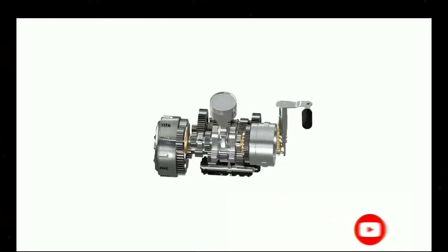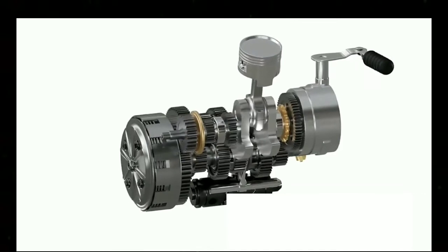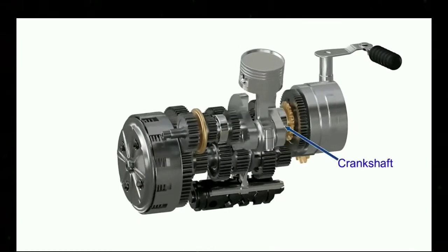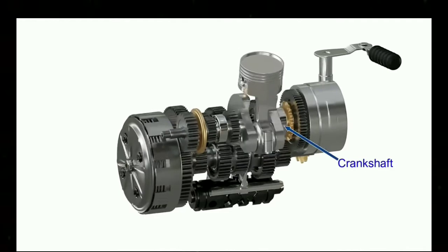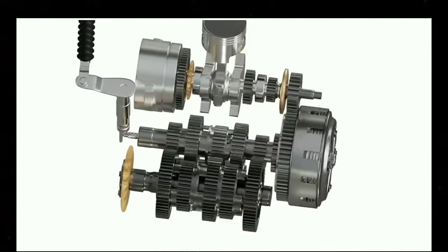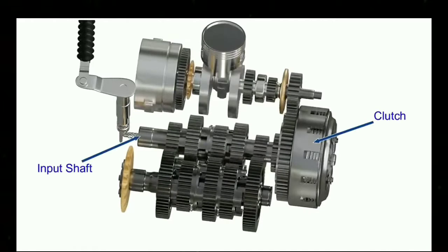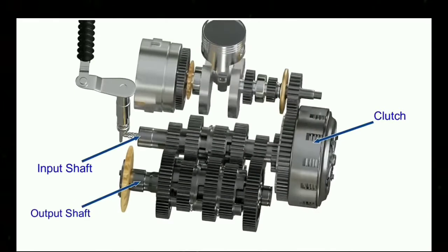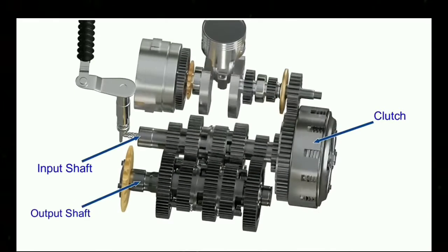Before going into the details on working of a clutch, let's see how it is assembled in motorcycles. The power from the engine is converted to rotary motion by the crankshaft as shown. This power is then transferred to the clutch housing, and the clutch assembly transfers power to the input shaft of the gearbox. The power is then transferred to the output shaft and eventually to the rear wheel of the motorcycle.